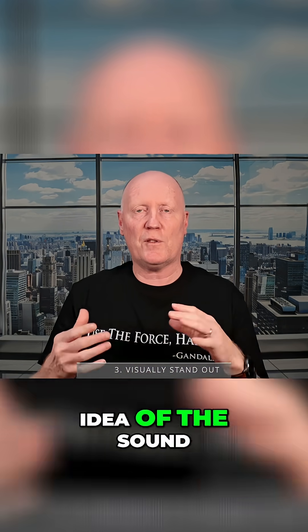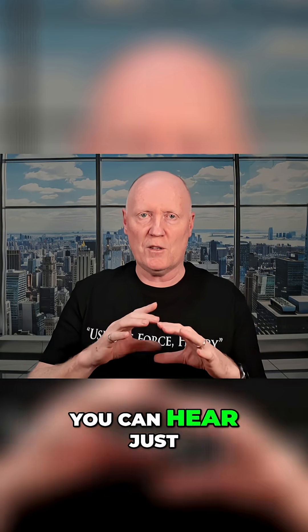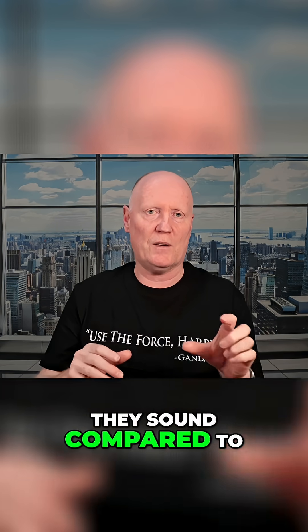To give you an idea of the sound difference, I actually tested a similar set on my Mavic 2 Pro. You can hear just how much more refined they sound compared to the standard props.